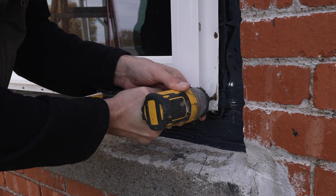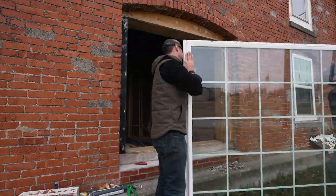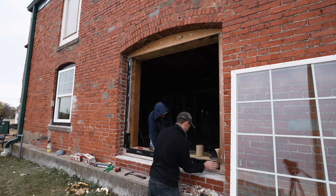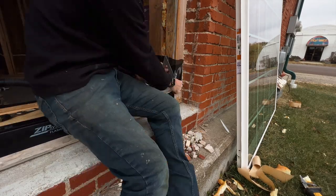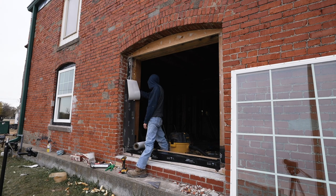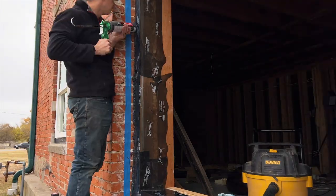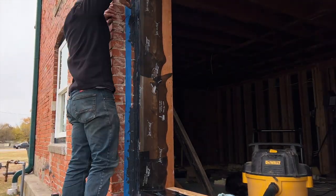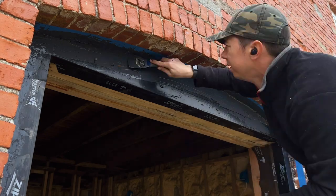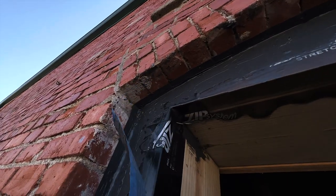I waited for the liquid flash to fully dry, then put the window back in place and attached it with screws, then moved on to the next two windows. Fortunately I had some help from my younger brother for those, which helped everything go a lot faster. We repeated the same steps for both windows — putting on the flashing tape first around the entire window frame and making sure to roll the tape after applying it. We used the normal flashing tape first, then used the stretch tape in the corners. After that we applied the liquid flash to cover any exposed wood on the framing and to fill in all the cracks and openings. After everything was sealed up, I removed the painter's tape and waited for the liquid flash to dry before putting the windows back in.